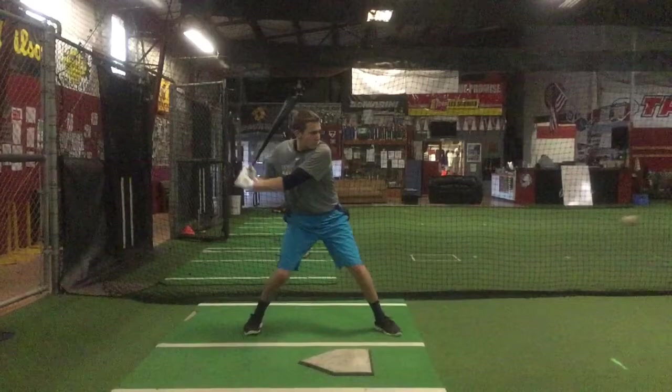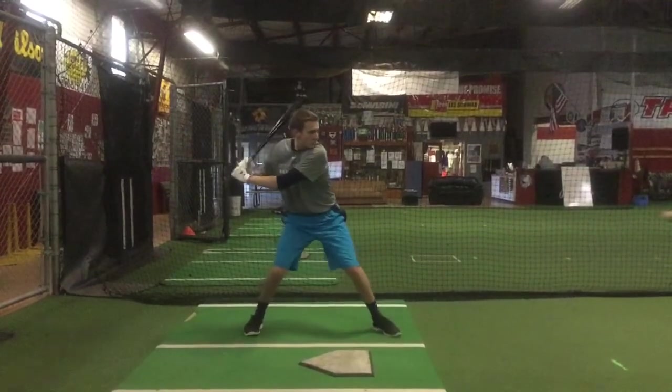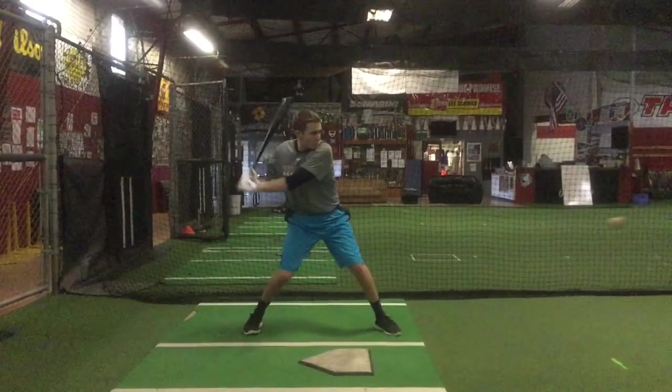You're getting some forward press into this front foot. The back knee is starting to activate. The biggest problem is the lack of rotation. Your hands are getting pretty low in your one position here — I'd like to see them up a little bit higher.